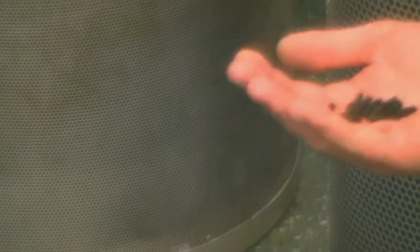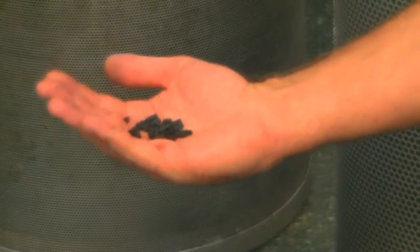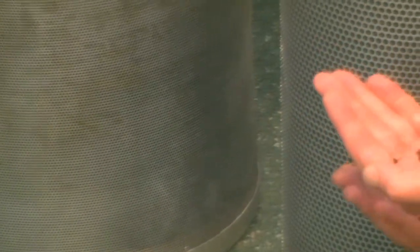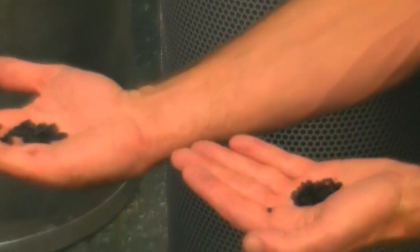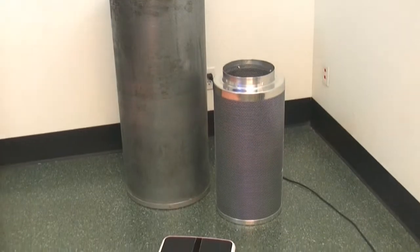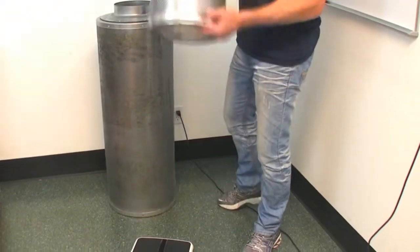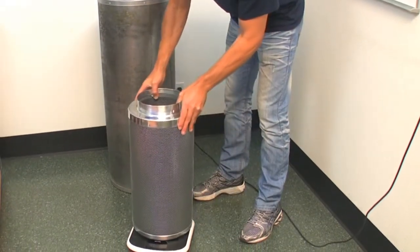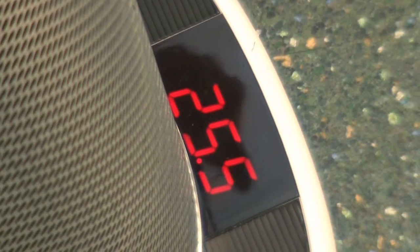So here we have the equivalent filters. This is a pelletized carbon filter flowing a maximum of 850 CFM. This is the equivalent Fresh Filter flowing an average of 750 CFM. I'm going to put this 750 average CFM Fresh Filter on the scales — 25 and a half pounds.